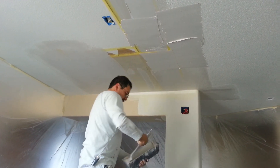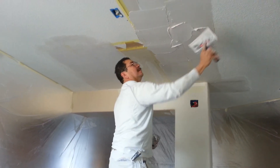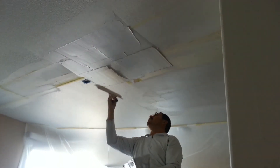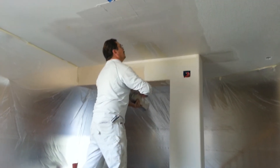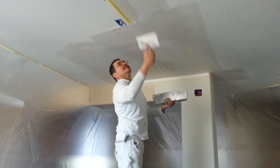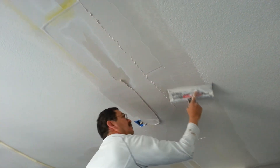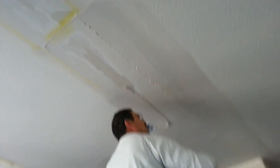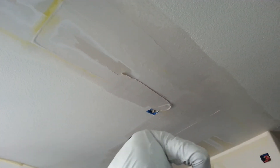This is the master drywall finisher, Mr. Piña. Mr. Piña is creating artwork with his 12 inch blade only here at El Cuervo Drywall and Paint.